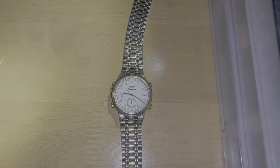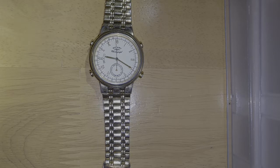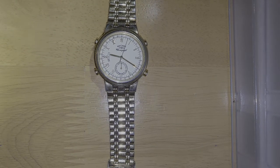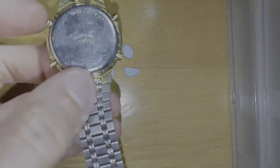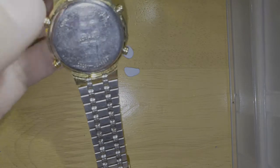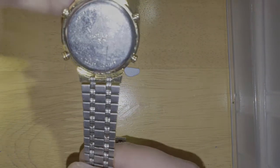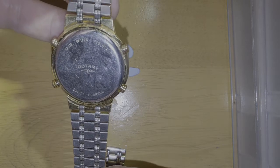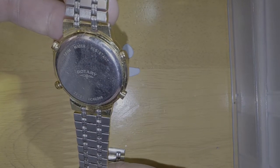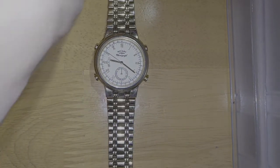Good evening ladies and gentlemen. Today we're going to show you my Rotary chronograph watch and what this watch can do. The model number is G3031 — I'll get it into the correct lighting — G3031, 5 ATM water resistant.